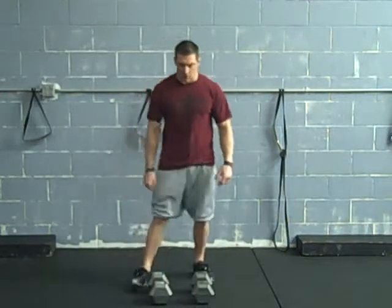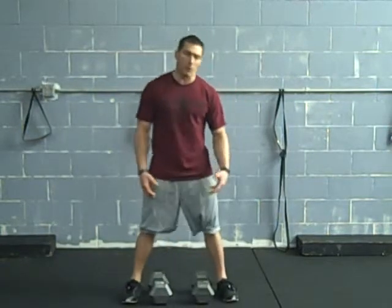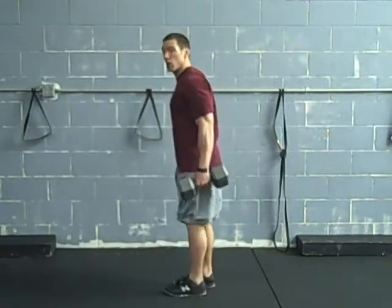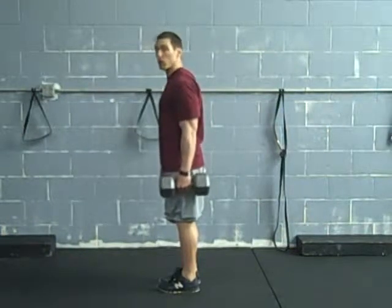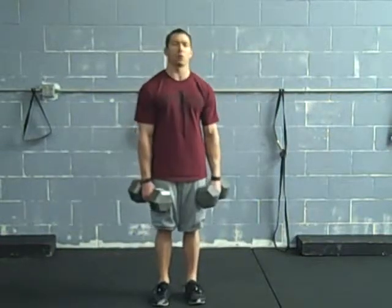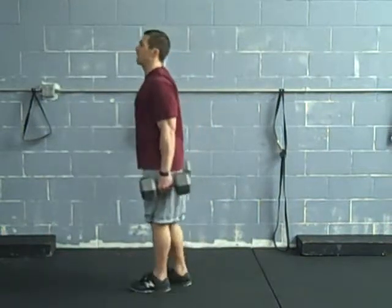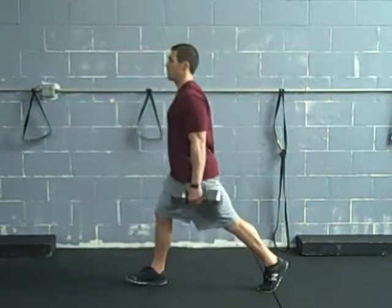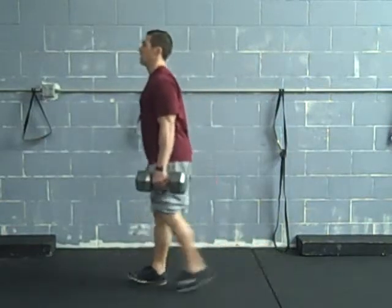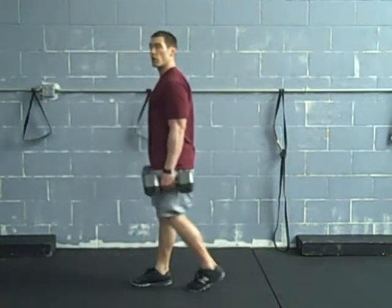Now we'll go over the two-dumbbell variations. Single arm is good, but we can add a little more weight with two arms. Squat down first and pick them up into a suitcase or farmer hold. In this position, always make sure your shoulder blades are tight — we don't want to be loose. Squeeze your shoulder blades together and keep your chest up. From here you can do split squats, drop lunges, or alternate and stay on the same side — whatever you want to do.